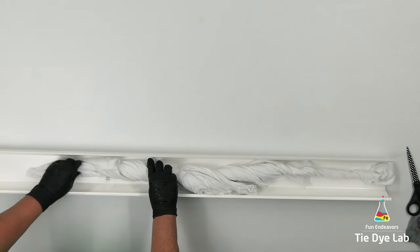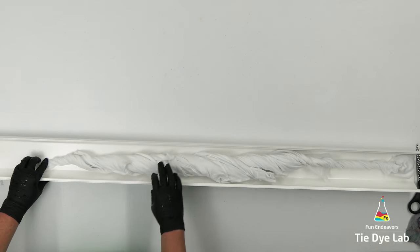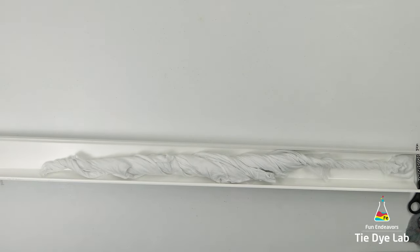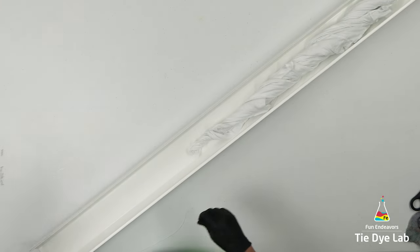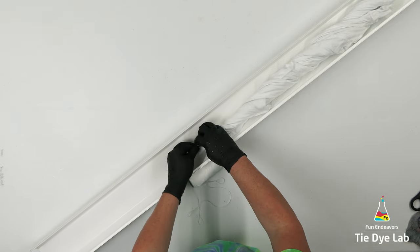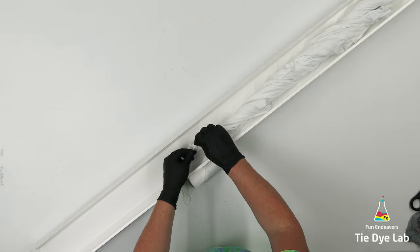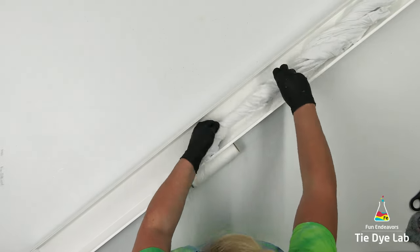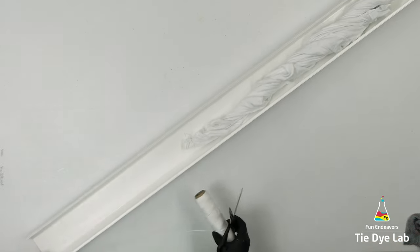I have a couple different lengths of guttering and this is going to take one of the longer pieces. To keep the shirt from sliding down into the muck — which is the melting ice mixed with the dye during the dyeing process — I'm going to take a piece of kite string, tie it to the end of the shirt, and then attach the kite string to the end of my piece of guttering with the metal clip.